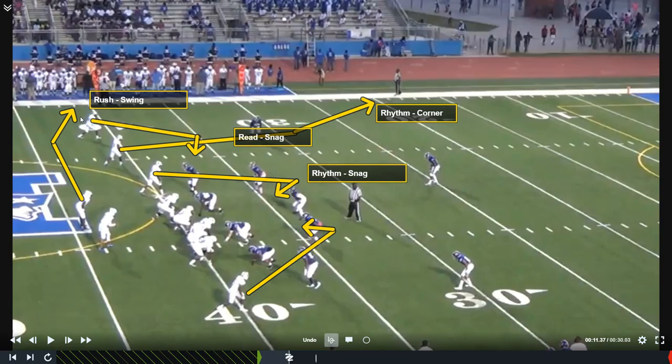As you can see, I have two rhythm routes: this corner and this snag. People ask me all the time which one do you take. If you know you have zone, you can read three man snag and read the corner first. If you feel like you're getting man pressured, then we will start with the rhythm snag and then work ourselves out to the second snag and the swing.